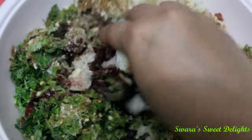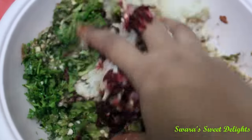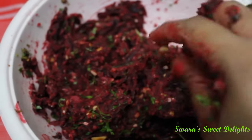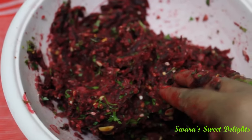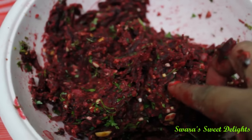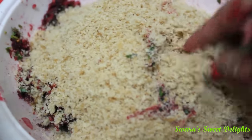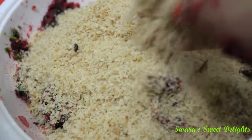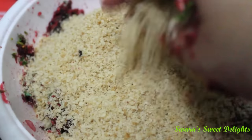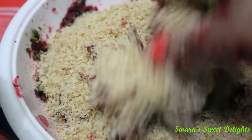I will use my hands for mixing this. You can see here we have mixed everything really well, but there is still lots of moisture. Now we will add bread to it — you can make bread crumbs in a mixer grinder and then add. I added the bread crumbs by grinding the bread slices in a mixer grinder, and now we will make a proper dough out of this mixture.